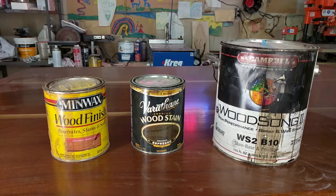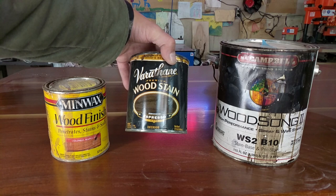You pretty much have three options of what kind of stain to buy: the bad, the good, and the darn good. For this demonstration, I'm going to show you how to use the good stain. It's very easy to find and readily available at all of your local hardware stores.